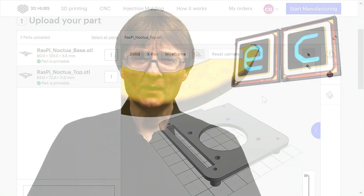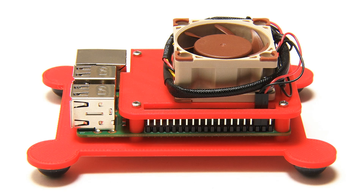Specifically, I'm going to be making a case and mount for a Raspberry Pi that allows us to mount a Noctua fan on that single board computer. But I want to stress the key point about this video is to demonstrate how you can join the 3D printing revolution without investing in your own hardware or software.